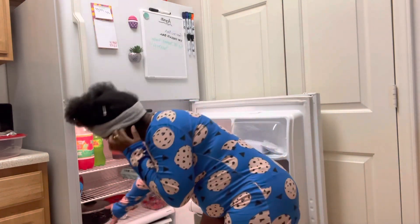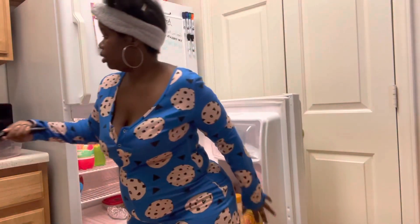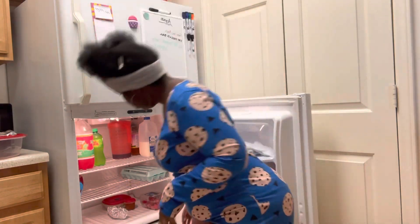That's my sisters' juices. This is the taco spaghetti that you guys saw — I've got to throw that out first. It's done.